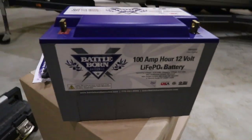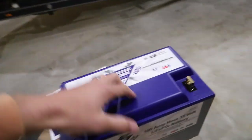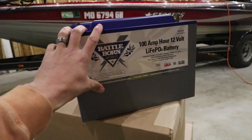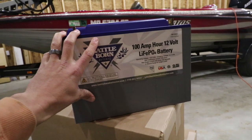Alright guys, check it out — just took it out of the box. These things only weigh 30 pounds. It says you can circulate 3,000 to 5,000 charges on these guys. That's a ton. That means 10 years — if you charge it 300 times a year, that'll last you at least 10 to 15 years. Let's open the rest of them up.